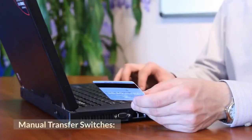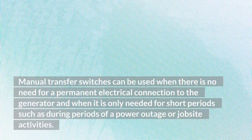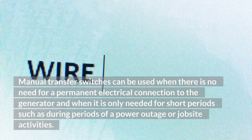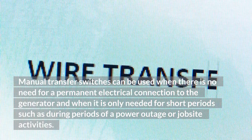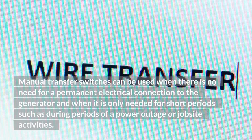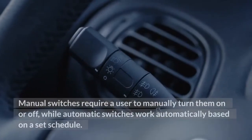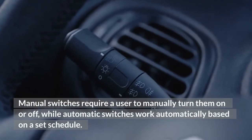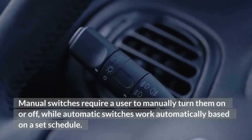Manual transfer switches can be used when there is no need for a permanent electrical connection to the generator, and when it is only needed for short periods such as during a power outage or jobsite activities. Manual switches require a user to manually turn them on or off, while automatic switches work automatically based on a set schedule.